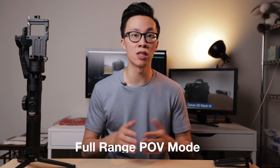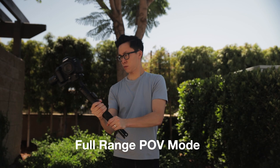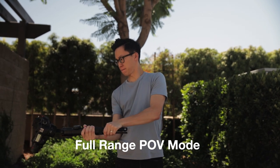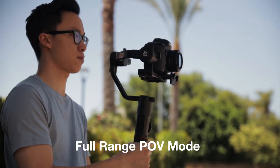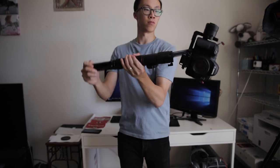Now that you have your Crane 2 fully updated, let's take a look at the first feature, which is the full range POV mode. Before 1.76, you could only tilt the gimbal 45 degrees to the left or the right in POV mode. If you tried to go further than 45 degrees, the gimbal would give out and the arms would stop balancing. This wasn't just a balancing issue — there wasn't anything you could do to calibrate it. This was only because the motors weren't programmed to do it. But now, thanks to a few lines of code, you're able to fully rotate the gimbal 360 degrees on all three axes. And according to Zhiyun, this allows the gimbal to perform similar to what a traditional Steadicam would do.